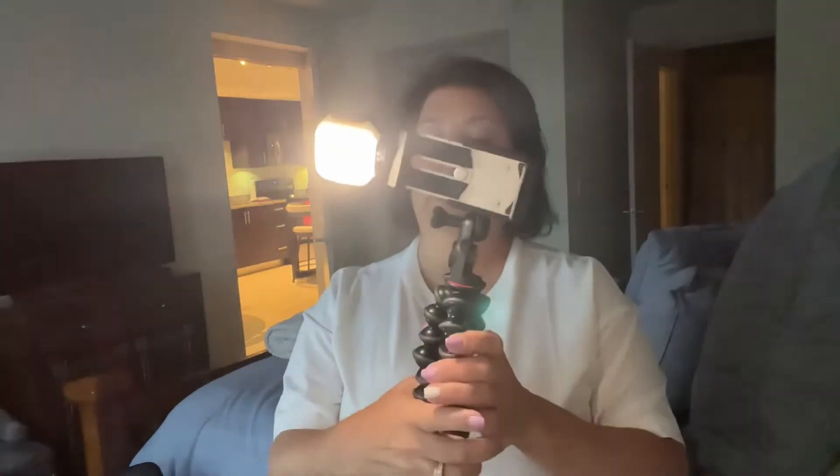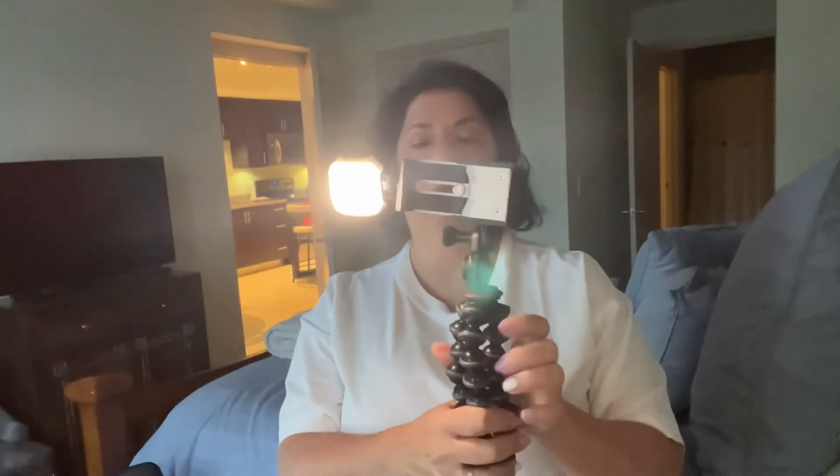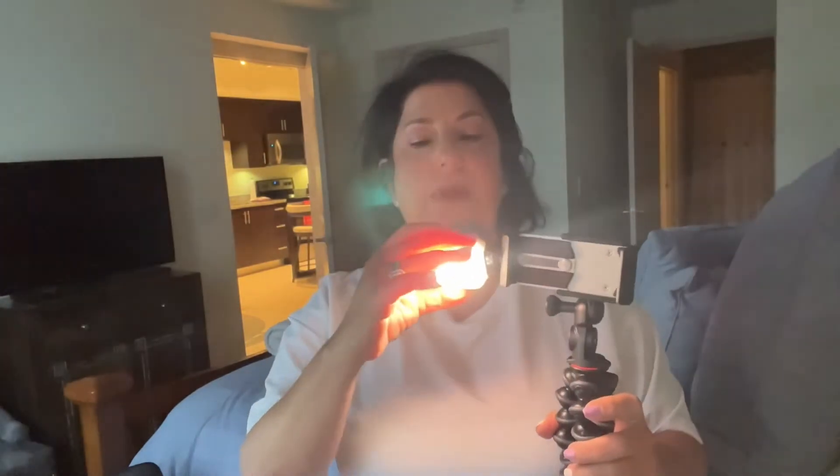Now I'm going to show you what it looks like with the light on it. This is the light I decided to buy after I got the tripod, and it's working out perfectly for me. It comes with a dedicated diffuser and I have it at the lowest setting.